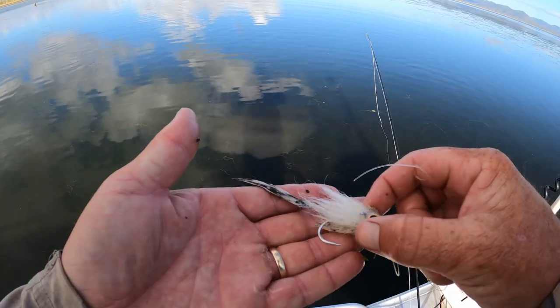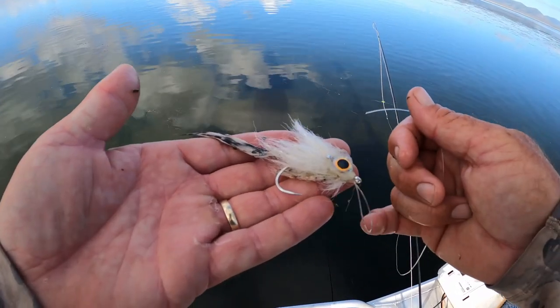Welcome to another Full Scale Adventures fishing video. Today we are out on the lake trying to catch a barramundi on fly. I sat down in the van yesterday and tied up a little bony brim pattern. I reckon it could be really good. We're out in this bay, I've seen a few fish tailing, so we're going to find one and we'll put the fly to it. Let's see how we go.